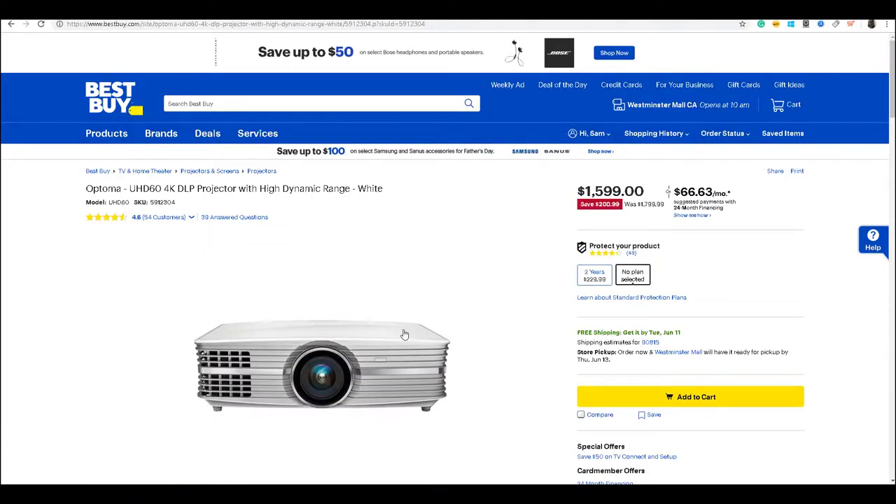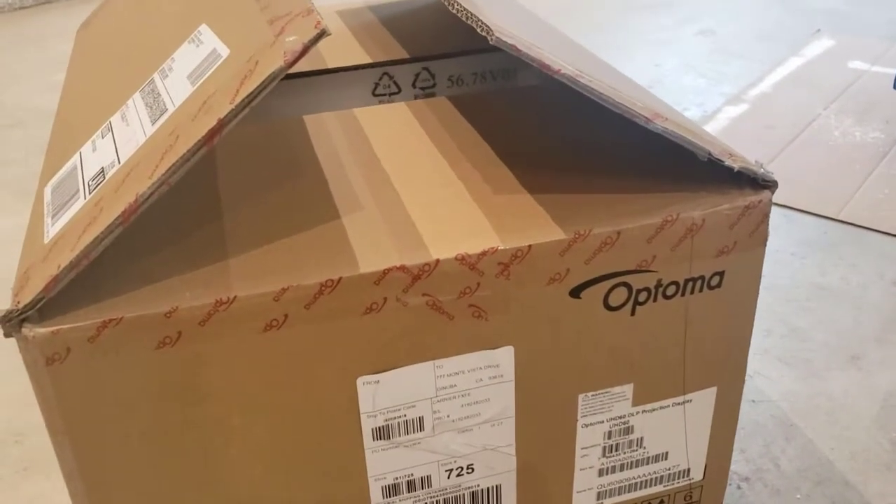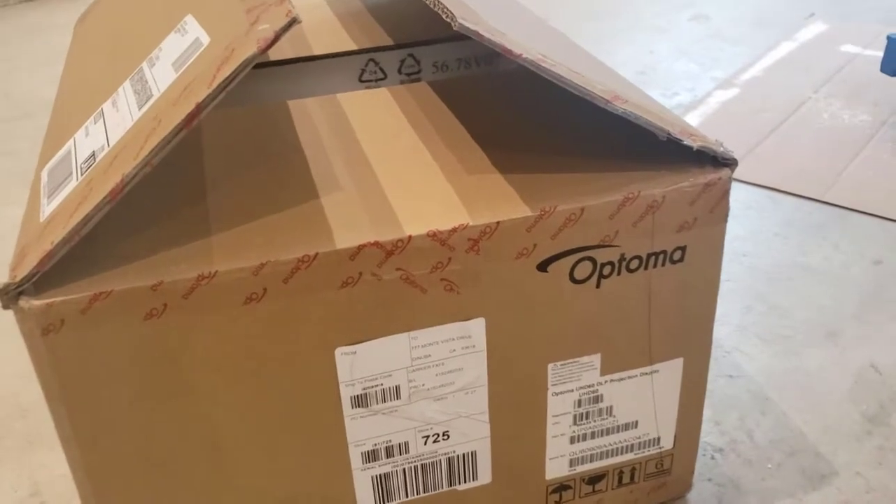I have a 22 by 20 room and it's going to be a theater room for my house, so I'm going to test it out and let you guys know how it goes. So I just received this from Best Buy — it's made by Optima, model is UHD60. Let's open up the box.